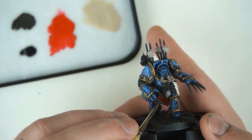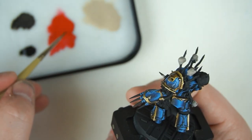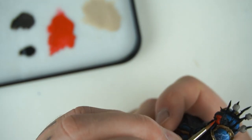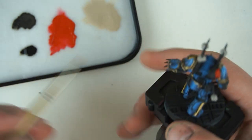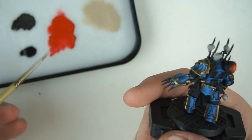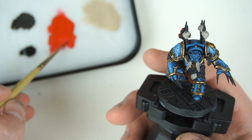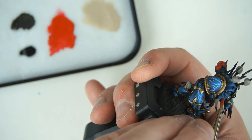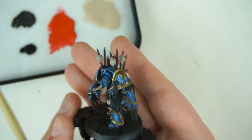We've also got the Blood Angels helmet up the top here, so I'm giving this a nice generous coat of red. We'll probably do the eye lenses red as well - just a couple of little strips of red on those eye lenses for now.